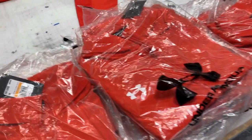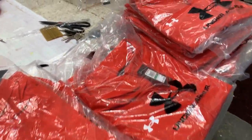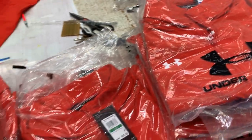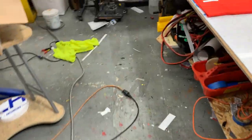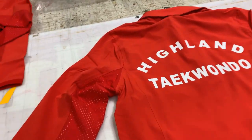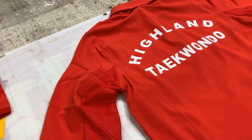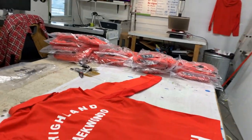These are the Under Armour hoodies, sports jackets, hoodies. They're stretchable, they're elastic. Let me put this camera down, sorry about the shaking.